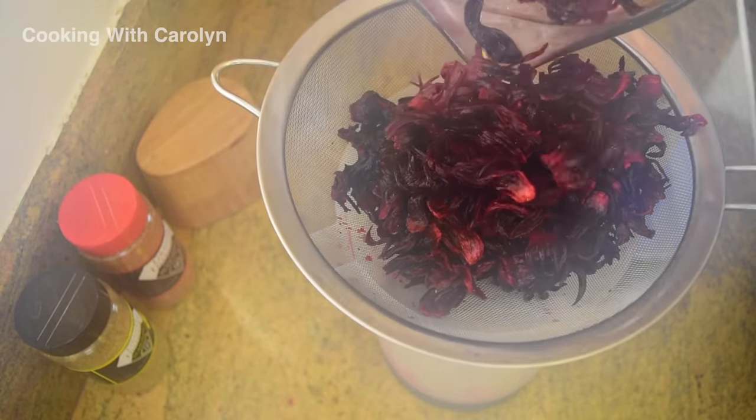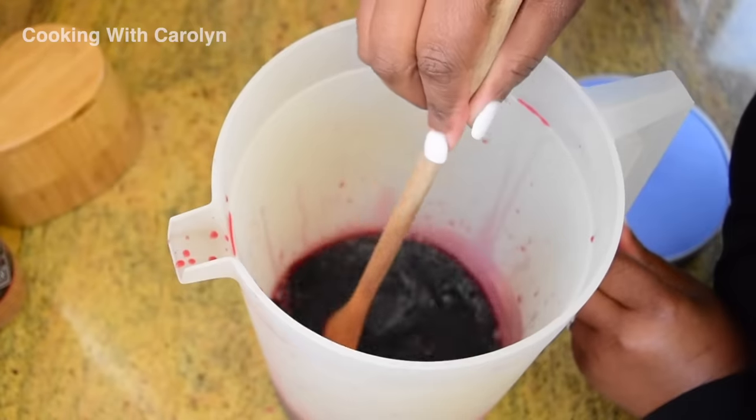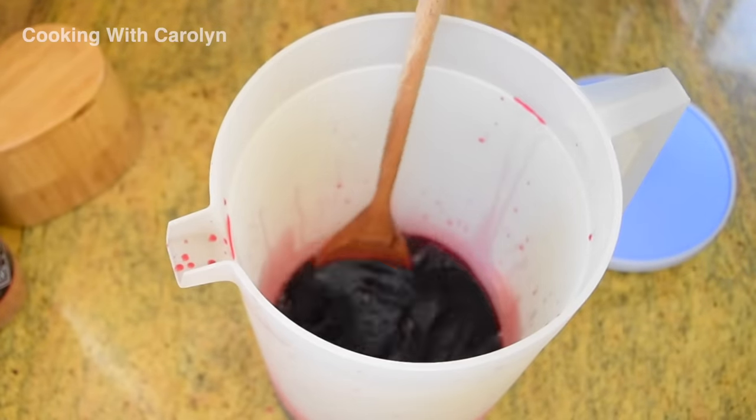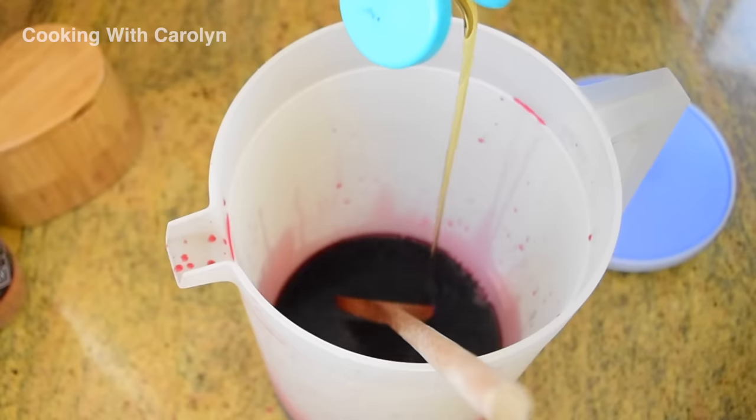As far as the taste, I like to compare it to cranberry juice, only it's more floral. It can be really tart, it can be really sweet, and you can drink it without sweetener — it definitely can be drank without sweetener.